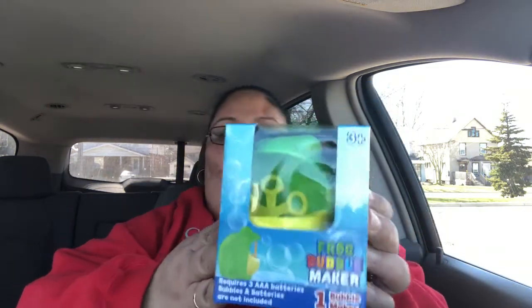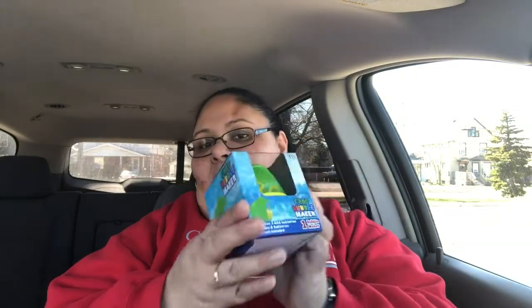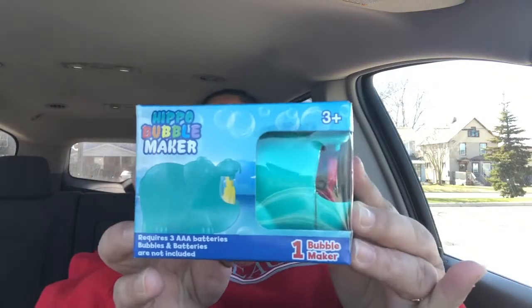And I'm all excited because I got for Baby J this frog bubble maker, and I'm hoping it works. I got this — it's really cute, it's like a frog. And we're going to use it pretty soon when the weather gets better. And I also got the Hapo bubble maker, and it looks like this. Really cute, and I'm all excited about this. I'm looking forward for this to work.